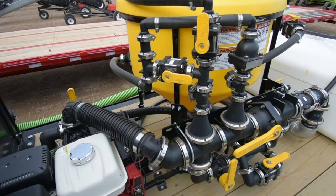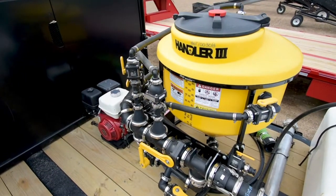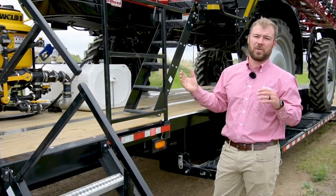On our sprayer trailer series, they're equipped with heavy-duty Handler 3-inch chem handlers. They're powered by a 13-horsepower Honda engine with electric start. This gets into the speed factor of this trailer — it really speeds up the ability to fill the sprayer and mix chemicals, so there is minimal downtime.